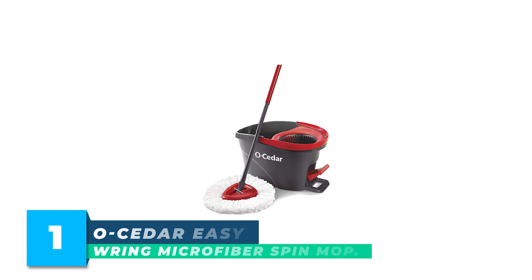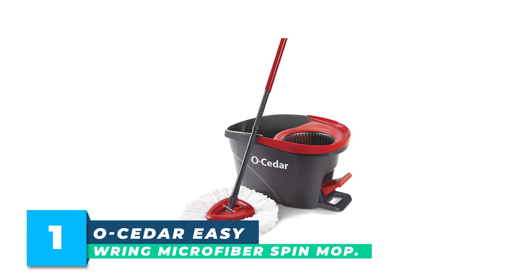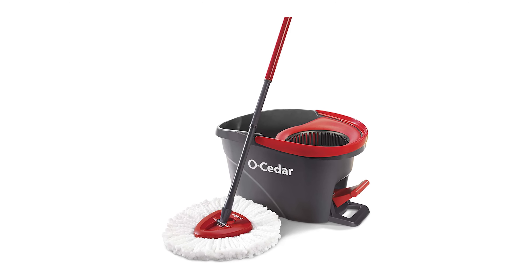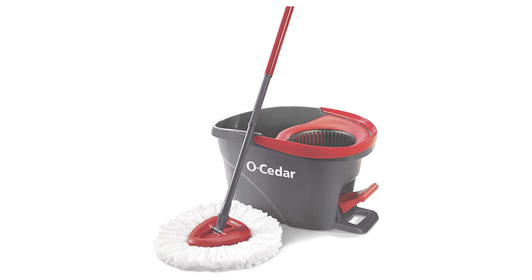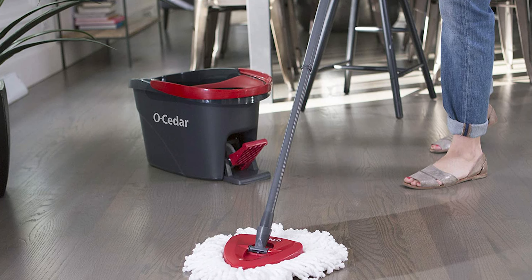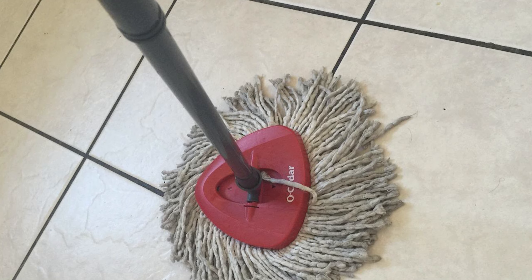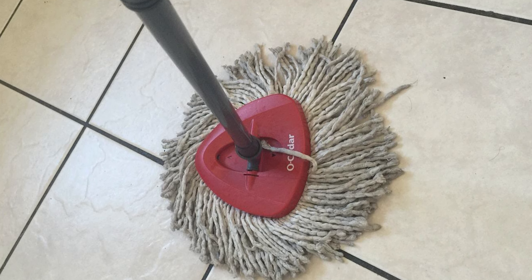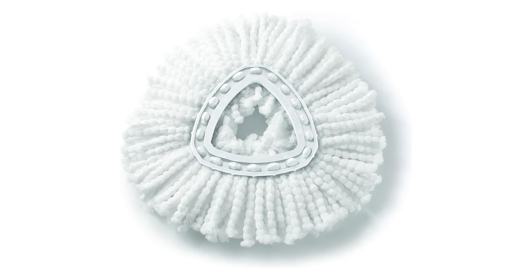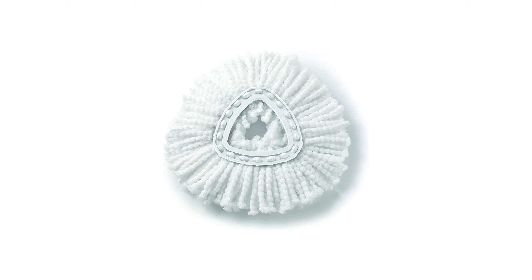Number 1: O-Cedar Easy Ring Microfiber Spin Mop. The O-Cedar Easy Ring Microfiber Spin Mop and Bucket Cleaning System is an innovative and highly effective cleaning solution. The bucket design features a built-in wringer that allows for hands-free wringing, making the cleaning process much more efficient and convenient. The deep cleaning microfiber effectively removes and absorbs tough dirt and grime, leaving surfaces spotless. The high-quality foot pedal allows you to control the level of moisture in the mop, making it perfect for cleaning delicate surfaces.